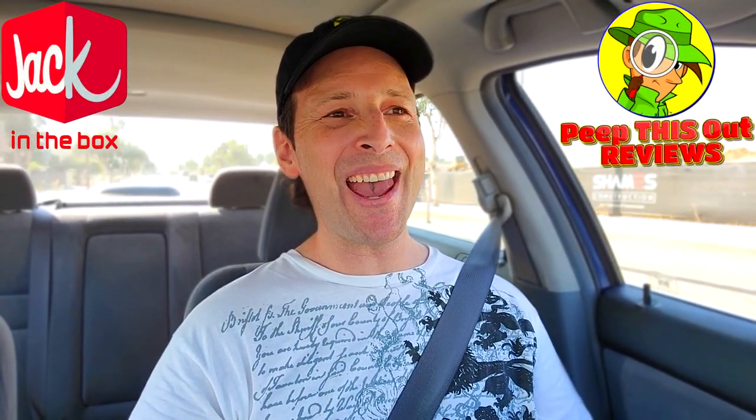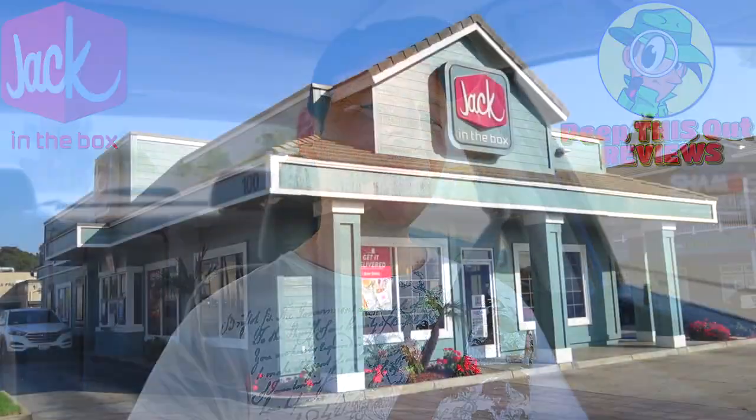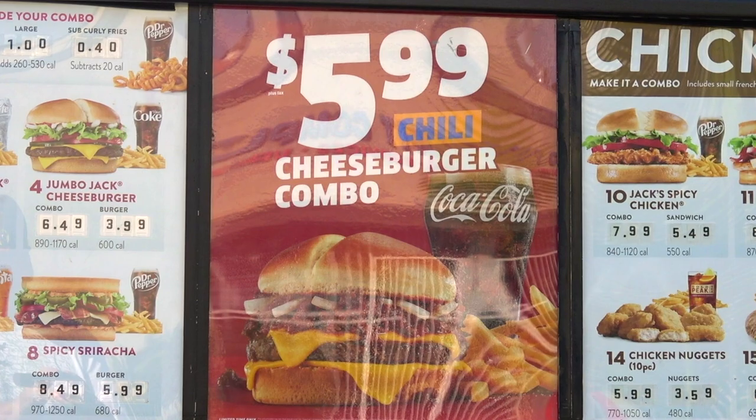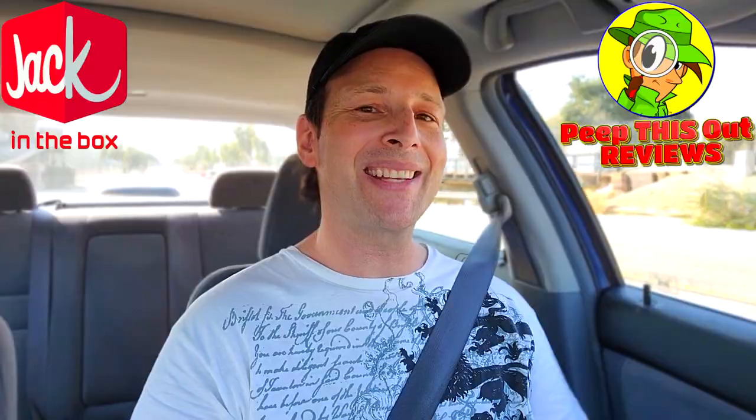All right everyone, let's get it. It's Ian K back again with another high quality foodie feature here on Peep This Out Reviews. This time headed into Jack in the Box because it looks like chili's back on the menu, and now it's part of an all-new promo burger. So stay tuned because the chili cheeseburger is up next.